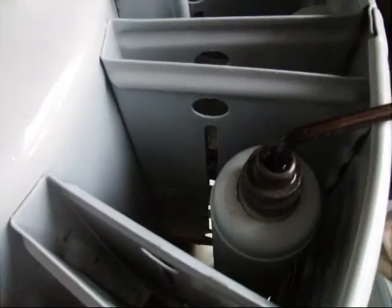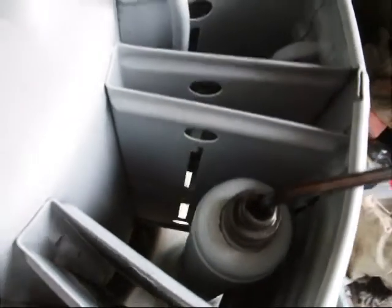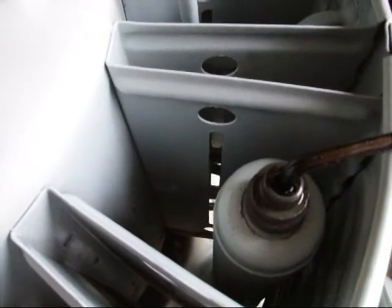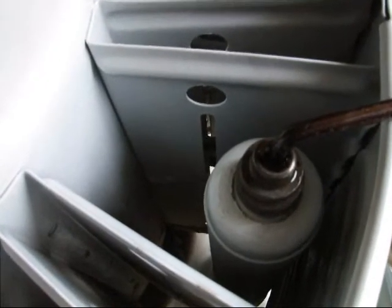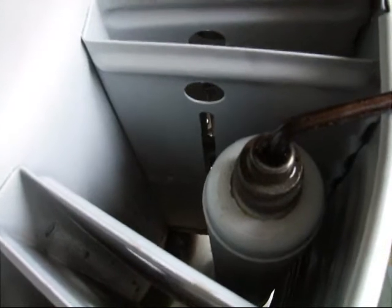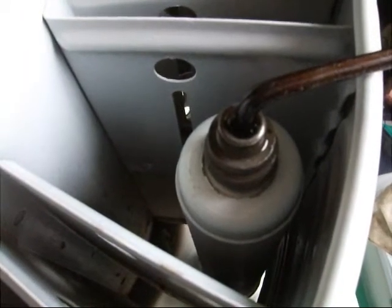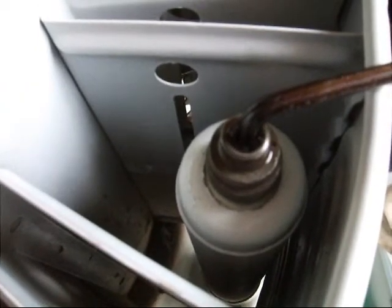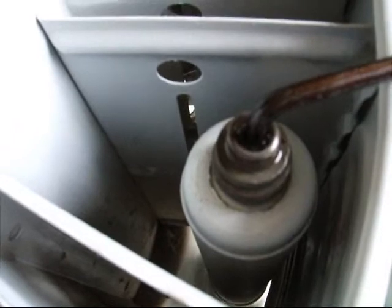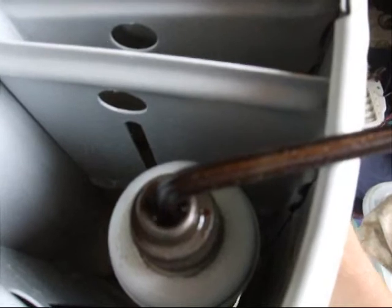One other thing: during the purge procedure, see that the oil level is kept up in the valve because some of it does get blown out. If enough gets blown out you might think that the gases aren't flowing as much as they should, and you don't want to be misled by opening the valve more than necessary.